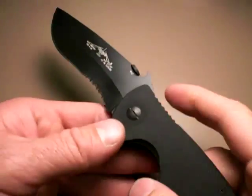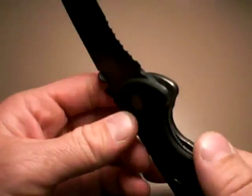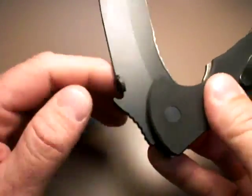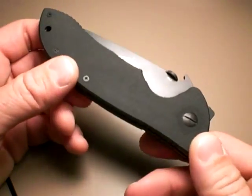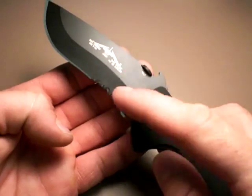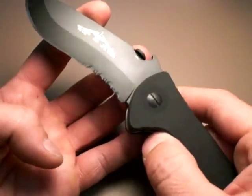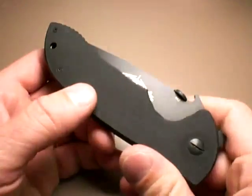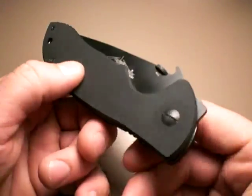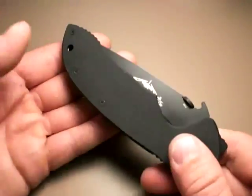How's the deployment? Fast — like all Emersons, just wicked fast. You can go thumb stud, or you can use the wave extension off your pocket, snag it and rip it out. I don't really train that way — I deploy all my knives the same way with a thumb stud. Under stress, you're going to do what you've practiced. If you're used to a wave knife and that day you chose not to carry one, you're going to try to deploy it like a wave knife and get screwed. Therefore, it's best to standardize your knife deployments, either thumb stud or wave. This is a folding tactical knife and I feel it's very adequate for defensive purposes.